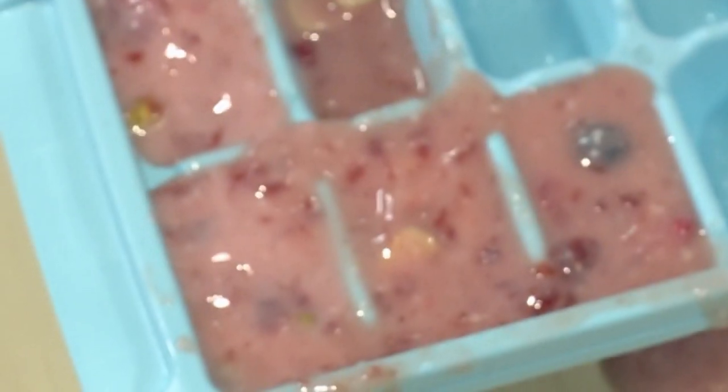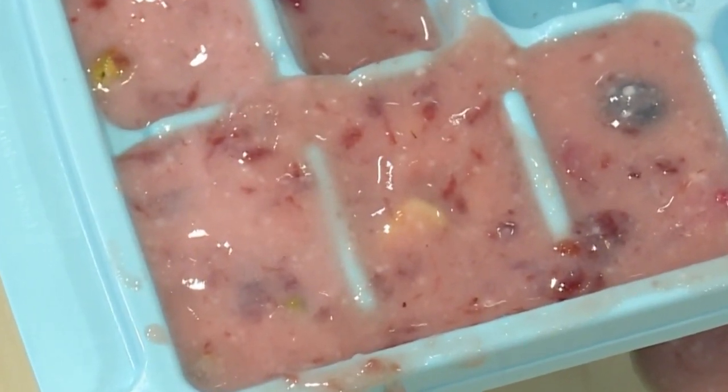Once your tray is filled up you're ready to put it in the freezer. The best thing to do is let it freeze overnight. So good night. Good morning!